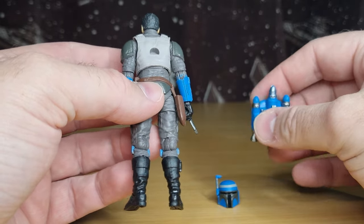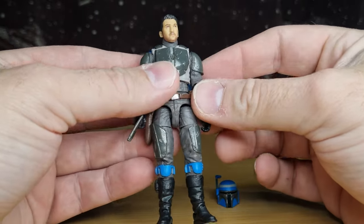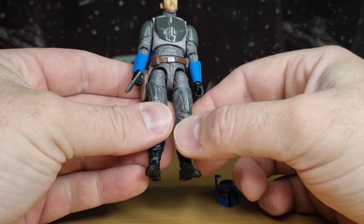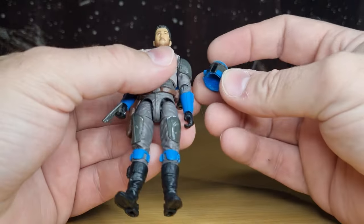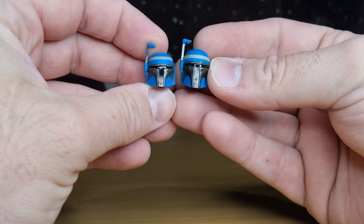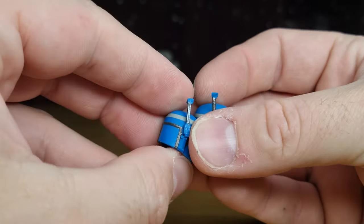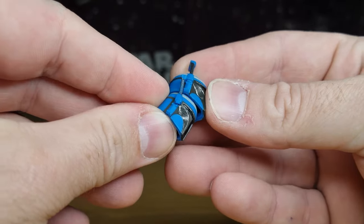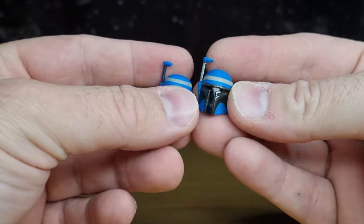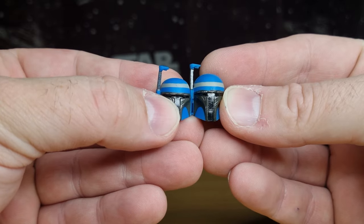Very grateful that they did listen and they went back and fixed the helmet. I think that's a good idea. Hopefully Sabine Wren gets the same treatment at some point — she doesn't need to get re-released in the deluxe. But yeah, the whole purpose of this re-release is to get this helmet. If I stand it next to the original, you can just see the size differences there. That is a much, much needed upgrade — quite a big difference.